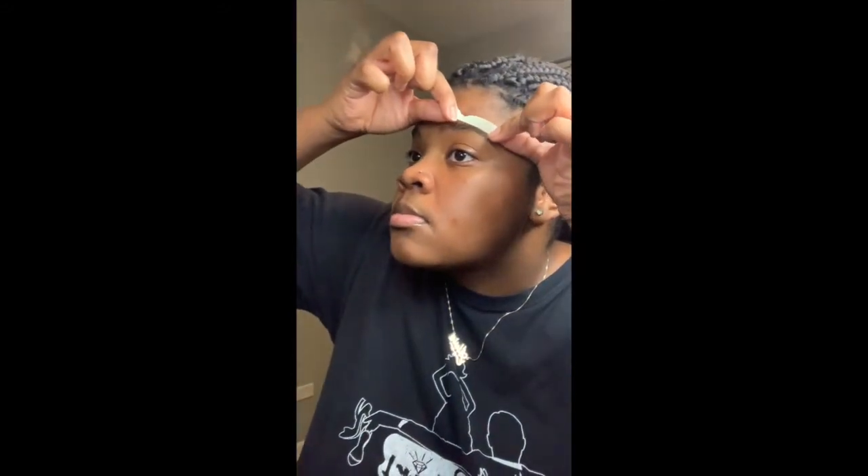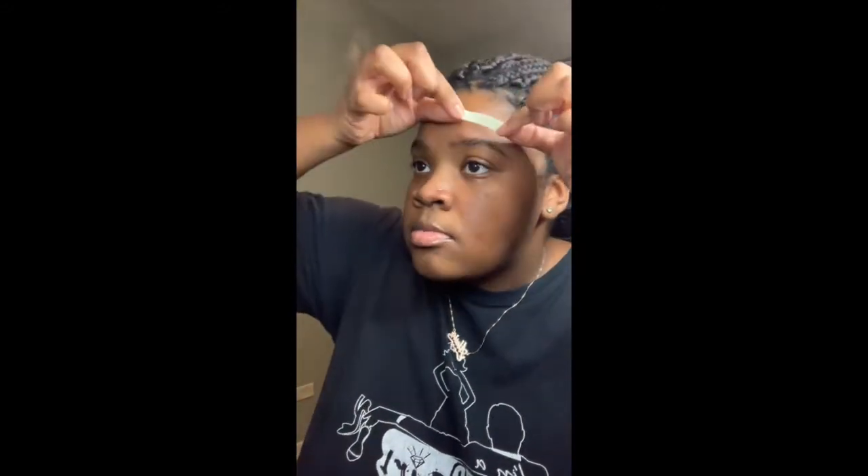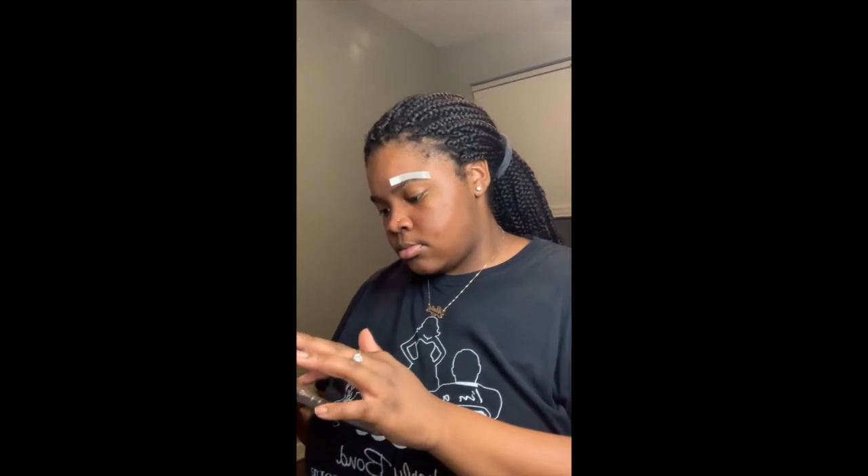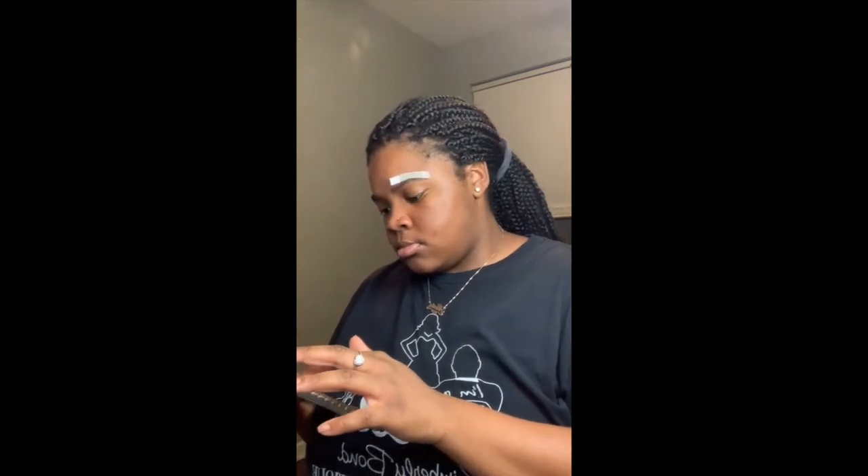Now be careful — every time you place it, if you place it in the wrong spot, it's okay. You can always start over by peeling it off in the same direction in which your eyebrows grow. You'll probably have some wax on your eyebrow, but it won't take any hair off. From there, you just keep doing the same thing until you get your desired results.